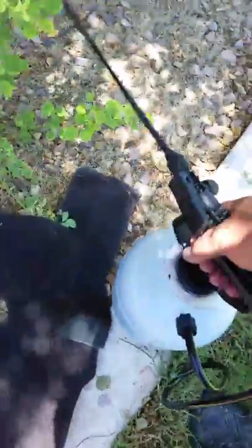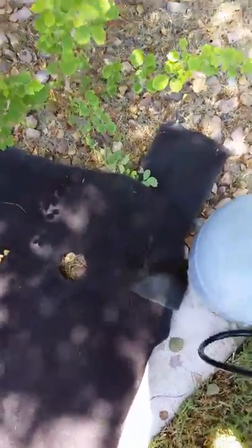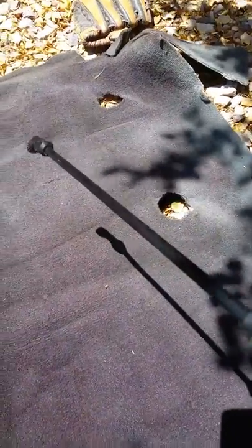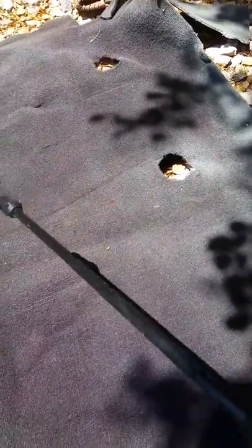Now we're ready to spray. I'm gonna pump a little bit of air. Notice this carpet is gray — I'm turning it chocolate brown. That's how I do it. See, notice the color change — it's turning orange-brown.